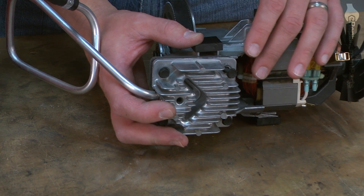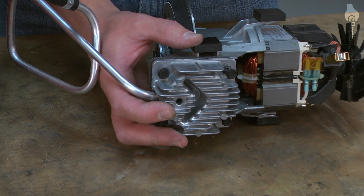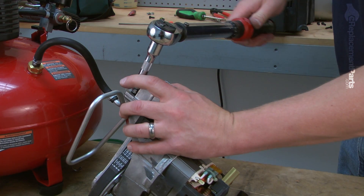Now, I'll torque the head bolts to between 49 and 55 inch-pounds. I'll torque the head bolts in a crossing pattern.